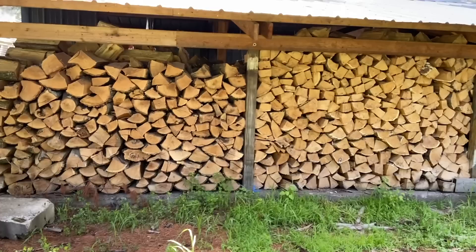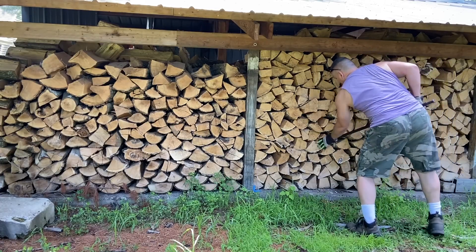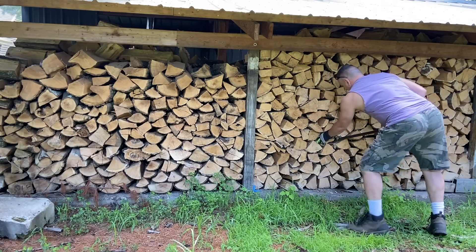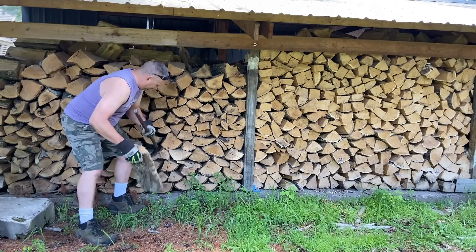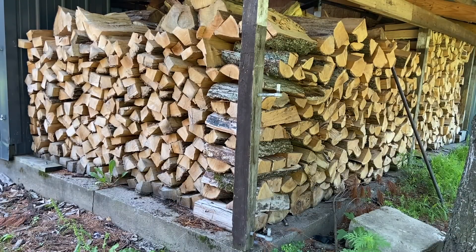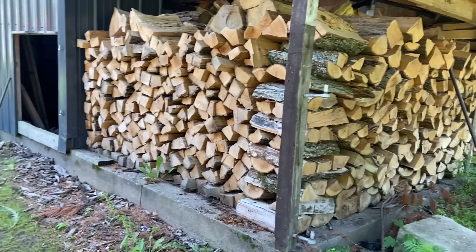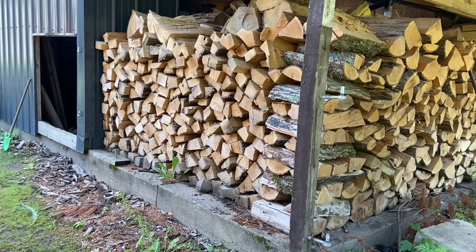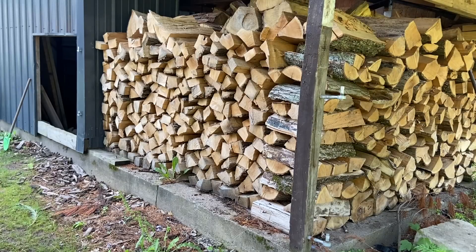I'm going to get one of each and sample it. I'll use my pry bar to try to get a piece from kind of the center or near the bottom of the stack. That over there is the west wall, and this wall right here faces north. I want to grab one of those pieces too, because I want to see if there's any difference between something on the north side of the shed compared to the west side, even though they were all split and bucked up at the same time.